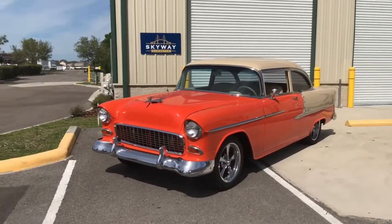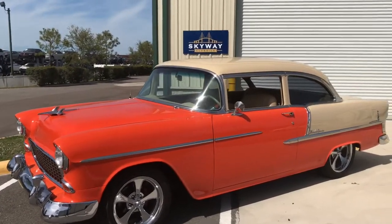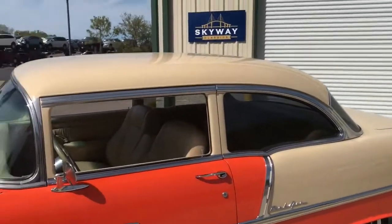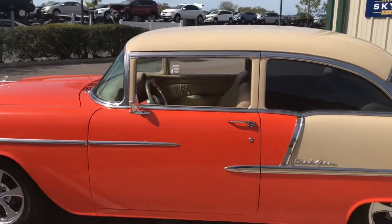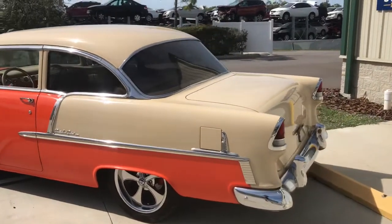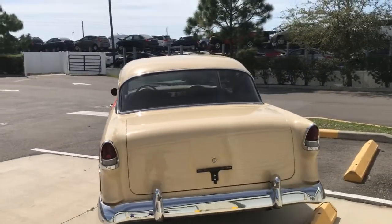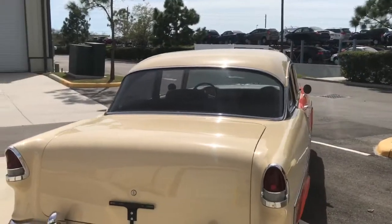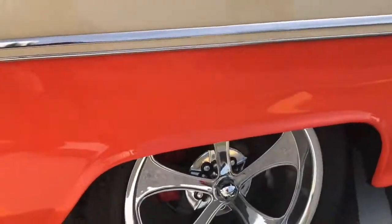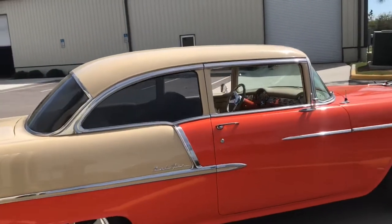Here today we have our 1955 Chevy — beautiful two-tone paint job, orange on the lower half and a tan beige on top. This is a great sounding, great driving car with power brakes and power steering. It drives straight and true, with beautiful chrome rims and disc brakes in the back. We're giving you an outside view first.